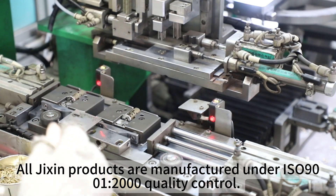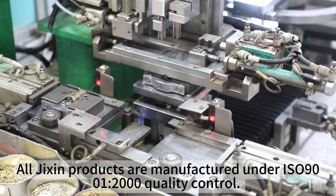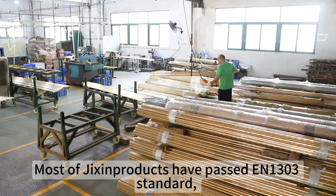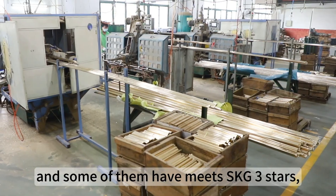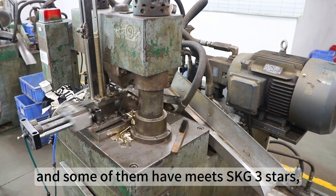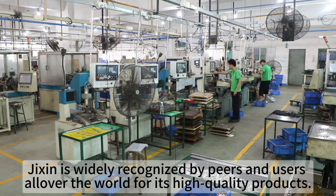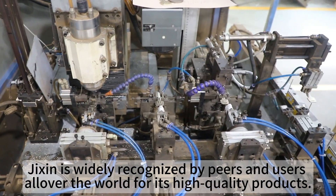All Jikson products are manufactured under ISO 9000-12000 quality control. Most Jikson products have passed the N1303 standard, and some of them meet SKG 3 stars. Reach and RoHS requirements are also met. Jikson is widely recognized by peers and users all over the world for its high-quality products.